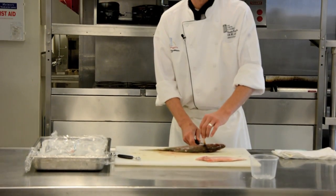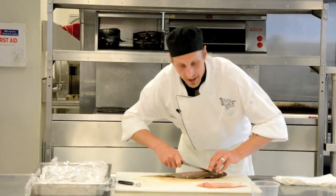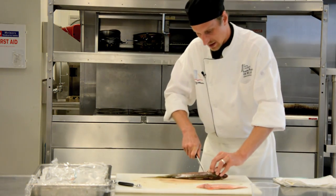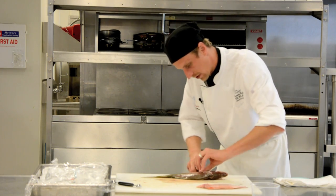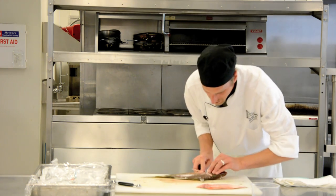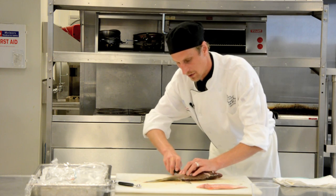Insert my knife right behind this fin and feel right behind the head where the meat starts and the bone stops. Cut all the way down, and again turn my knife, cutting through that bone. I want to hold up my meat so I don't cut through it — hearing my knife go through that bone.